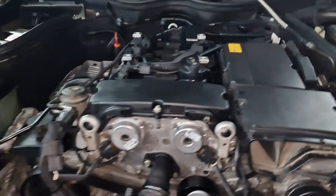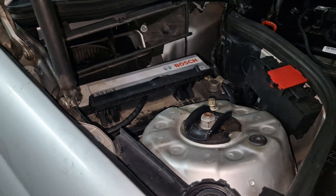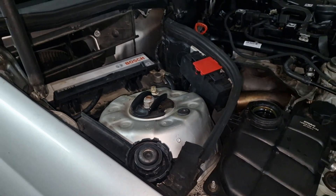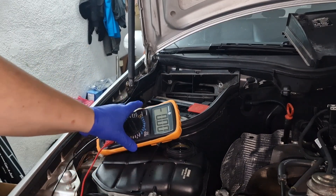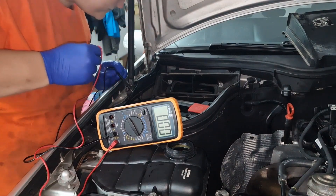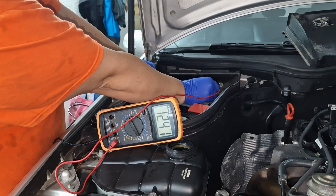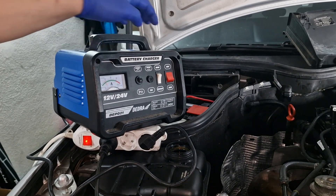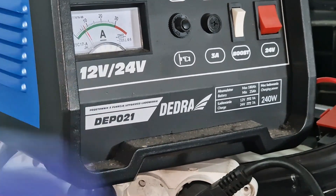The first thing I want to do is check the voltage on the battery and then put the battery tender on so we have enough juice to kick over the engine. Let's check with the multimeter — the battery voltage is 12.4 volts. We definitely need to put the battery tender on.